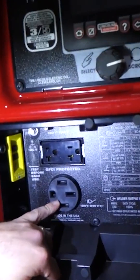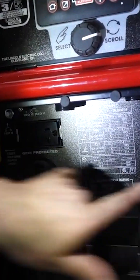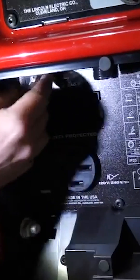We have 120/240 volt single phase. We have a 240 volt plug up in the right-hand corner, two GFCI protected plugs with resets right over here, and a breaker for the main 240 plugs. If you're looking for that new technology to cut out the remote cables, you go to CrossLinc technology — awesome for that.